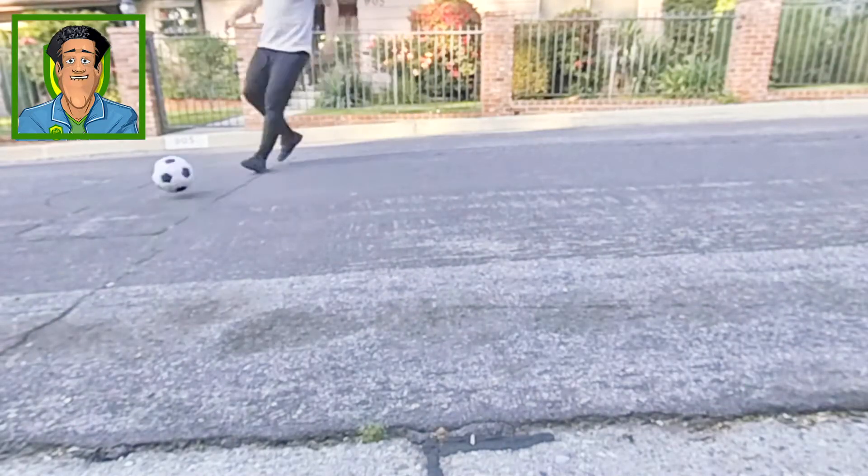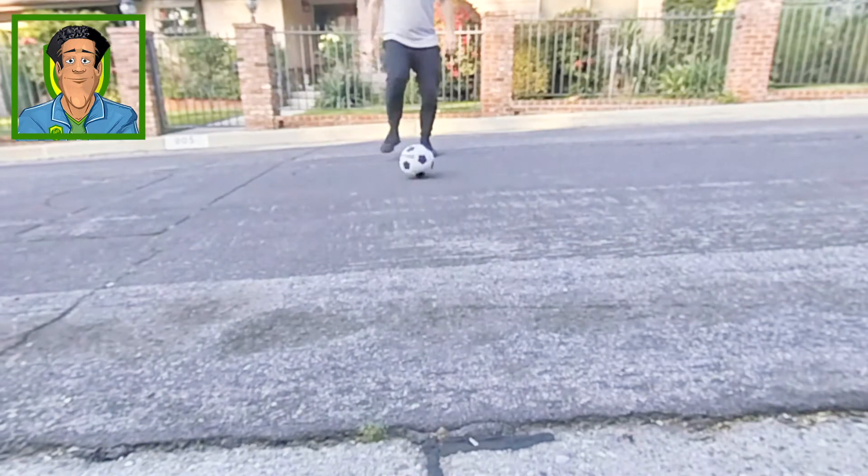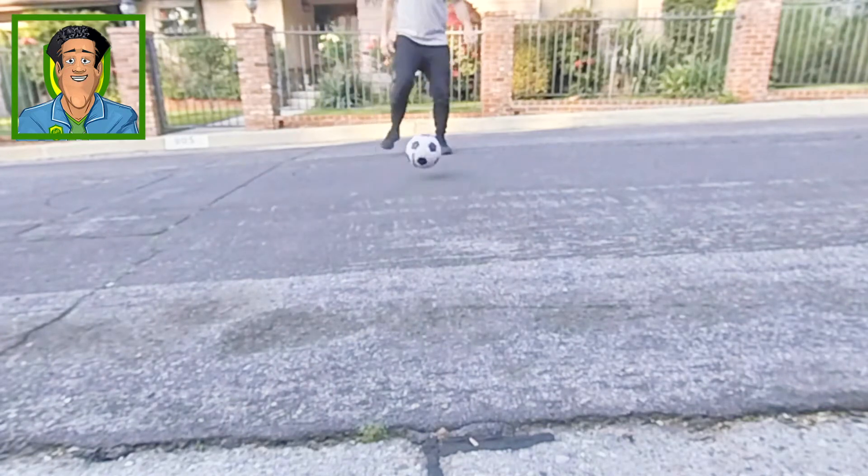Stand in the middle, and use the inside of your foot to pass the ball back and forth towards the curb. Take a touch to stop the ball before you hit it.